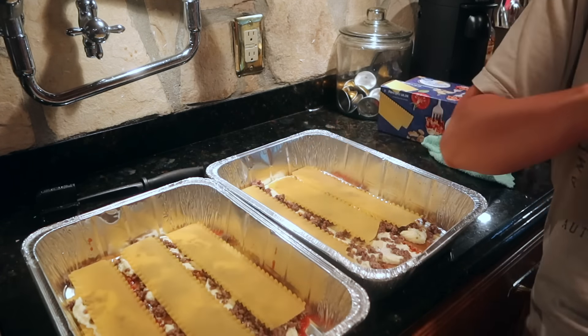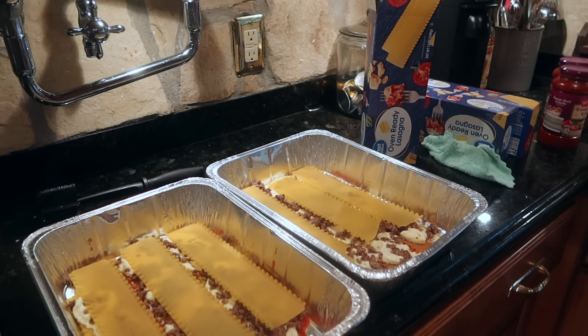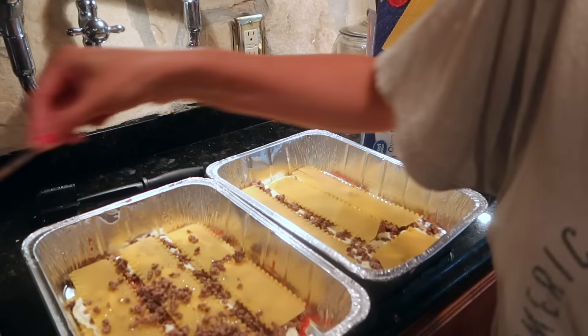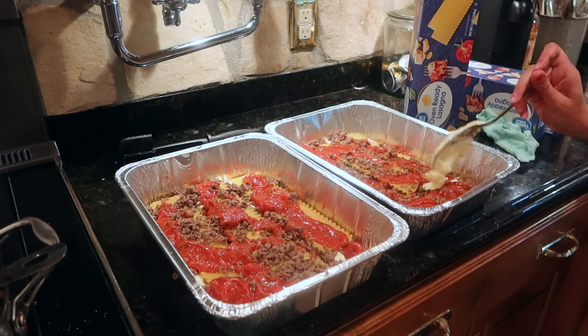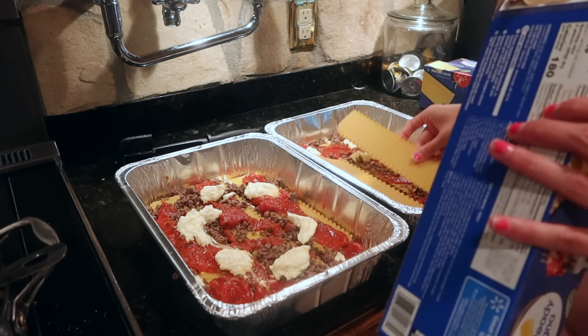When I'm done, I put foil on top and cook it in the oven for about 30 to 45 minutes. You really just want to make sure that the noodles are getting done. The foil on top keeps it from burning. I will put my full recipe in the description box so you can see exactly how I do everything.